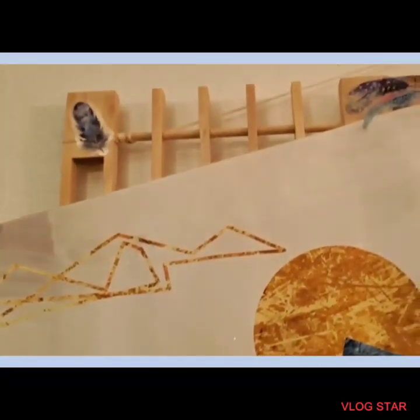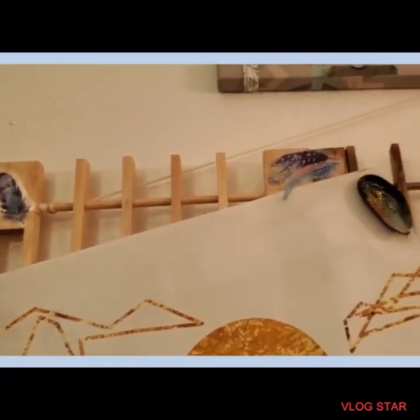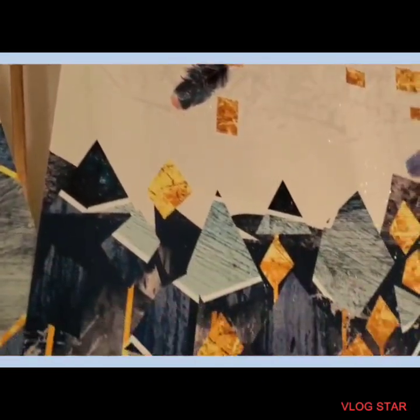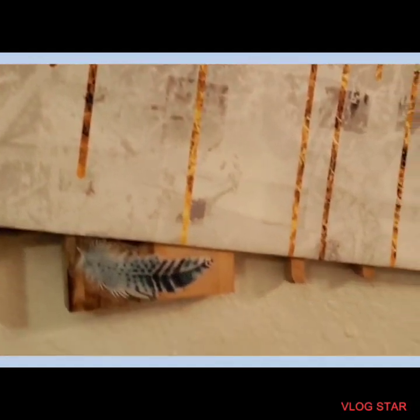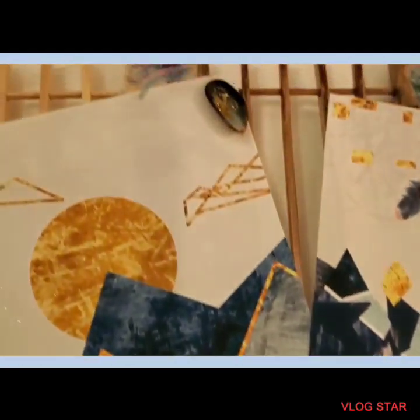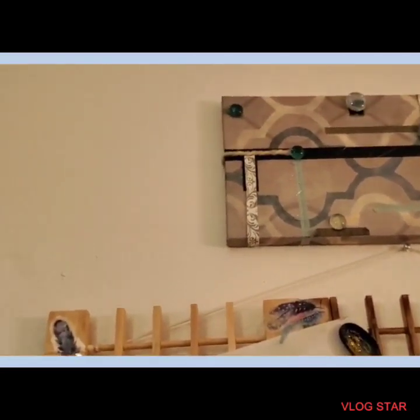I just spread some glitter on here too. Isn't that beautiful? There's those stickers. There's the oyster shell. Isn't this beautiful? It goes with all of the colors from the wallpaper in our living room and the hand-painted dresser.